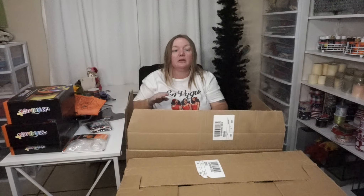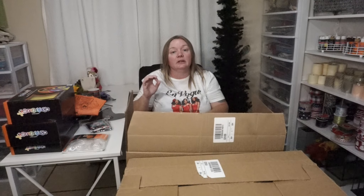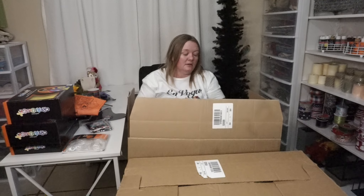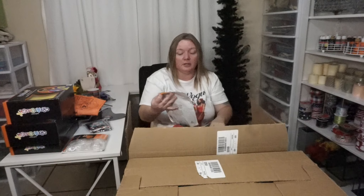My mom used to always have the little paper bags with all the little designs on them, and she'd put like pencils and little plastic spider rings and candy. I think she got a lot of that from Oriental Trading, but I remember everybody loved those.